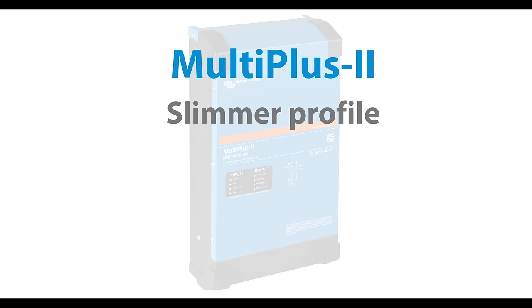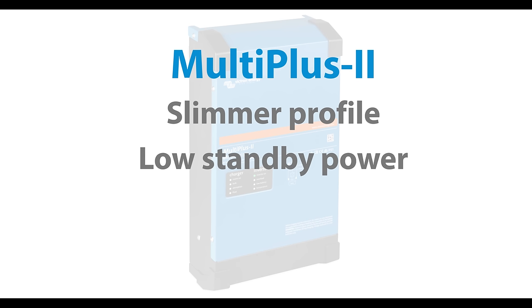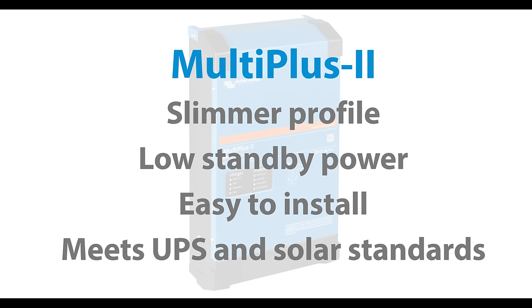Slimmer profile, thanks to modern manufacturing techniques. Low standby power, just 11 watts, less than half of what is used by the MultiPlus. Easy to install, with both AC and DC connections accessible via the service panel. And the MultiPlus 2 meets UPS and solar standards.